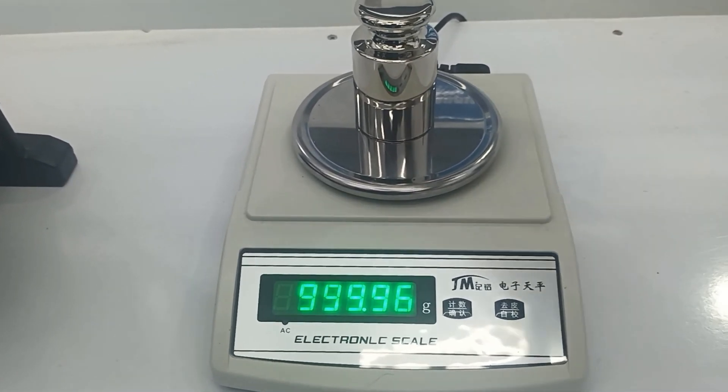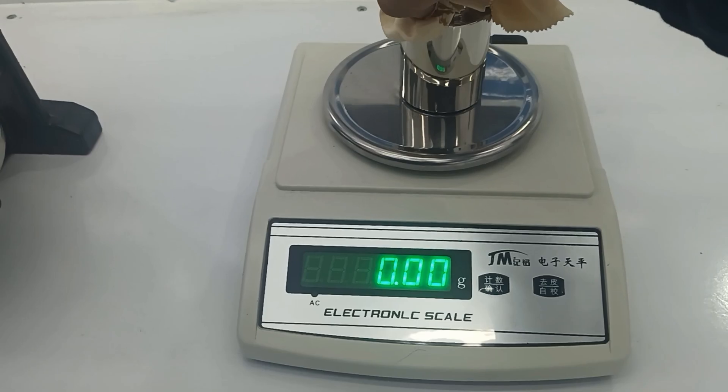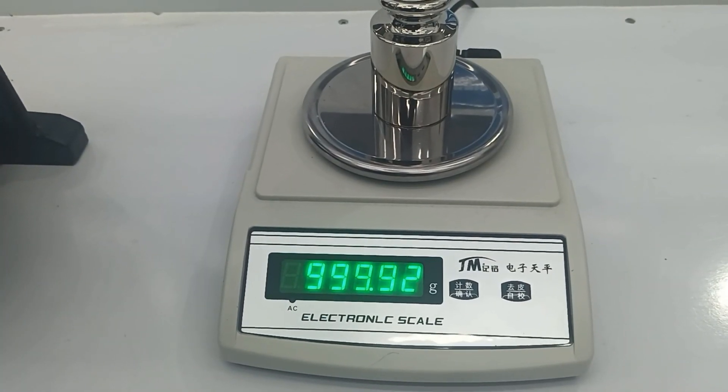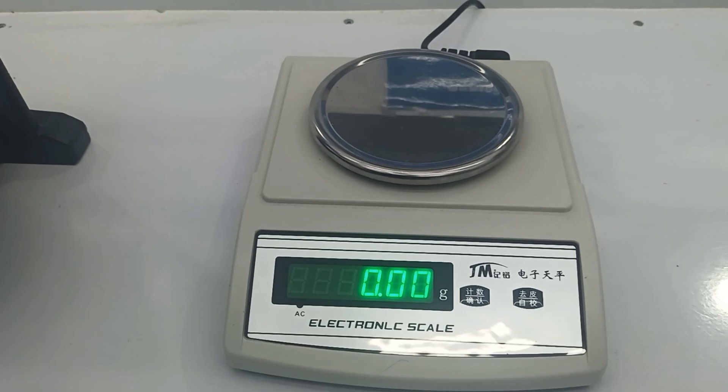Yes, nine nine nine point nine six. Check again — nine nine nine point nine four. Okay.